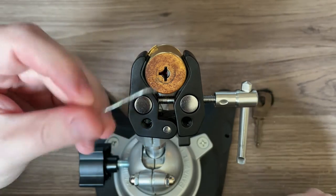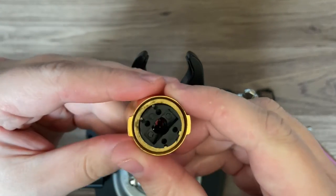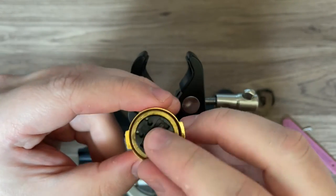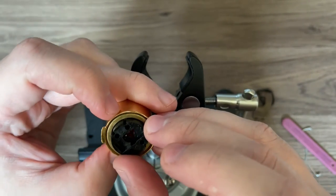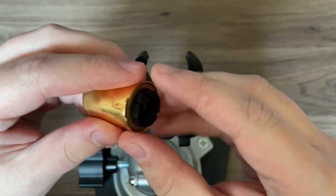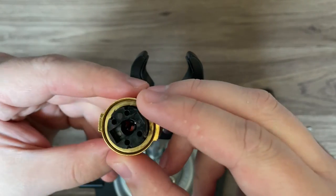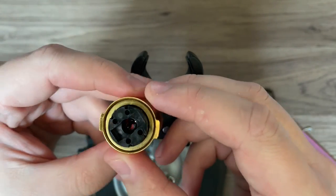Locking that back up. I won't be gutting this lock and I'll show you why. It's kind of a strange core at the back — it's plastic, which is kind of disappointing and would be vulnerable to a heat attack. I think to gut this I'd have to drill out these detents, and this is a rare lock so I don't want to do that if I don't have to.